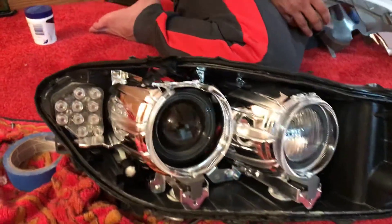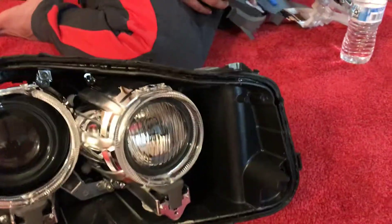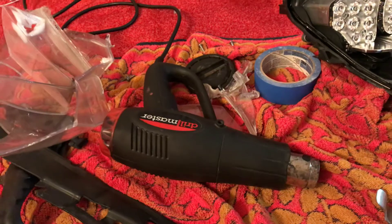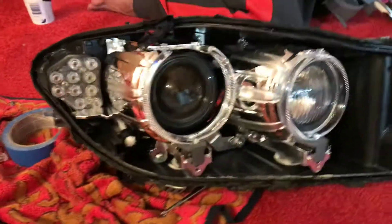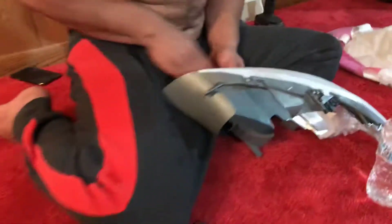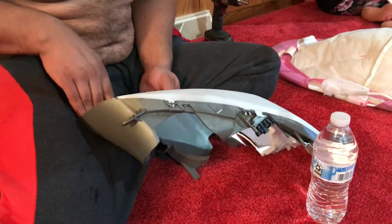Now we're actually replacing them. As you guys see, we already have the glass out. It wasn't that easy, but actually with the heat gun, it makes it real easy. You heat it up, try to pull it out, and then it comes out with this other piece right here that you're going to mount back to the new glass and put it back in there.